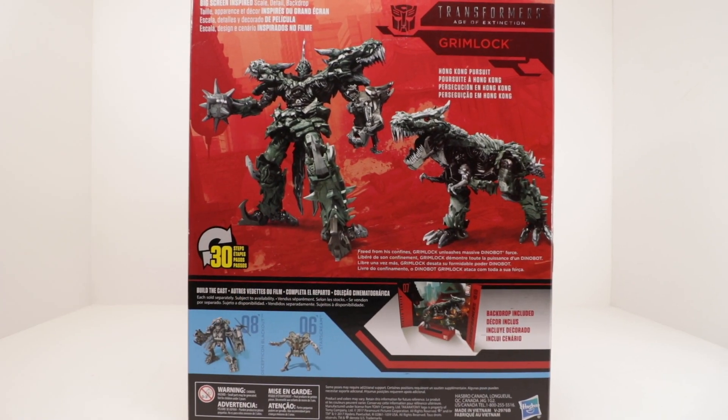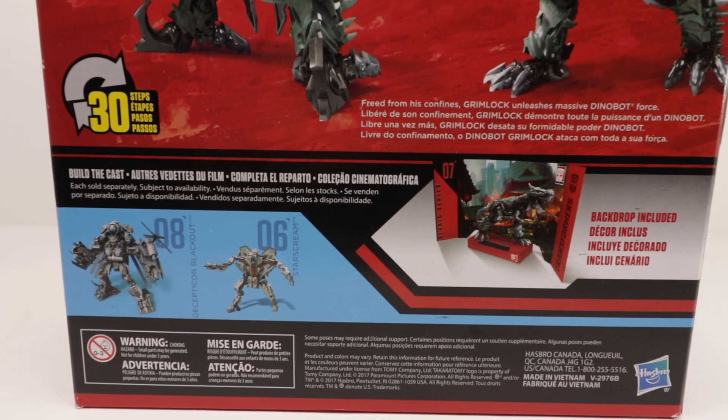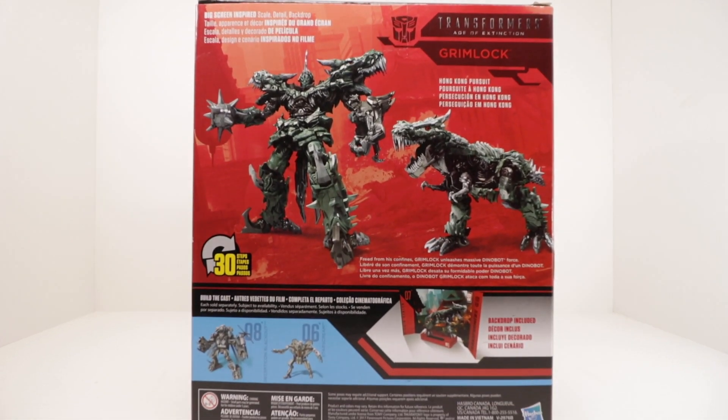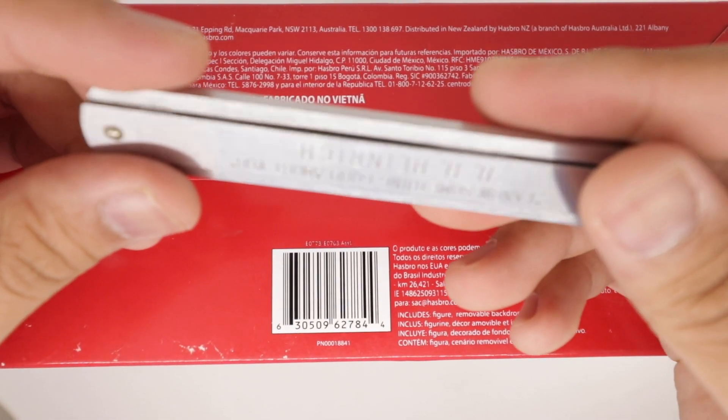On the back, you got a nice picture of the figure in robot and dino mode, so pause if you want to read that. And on the bottom, UPC — scan if you want it, and let's get into this.